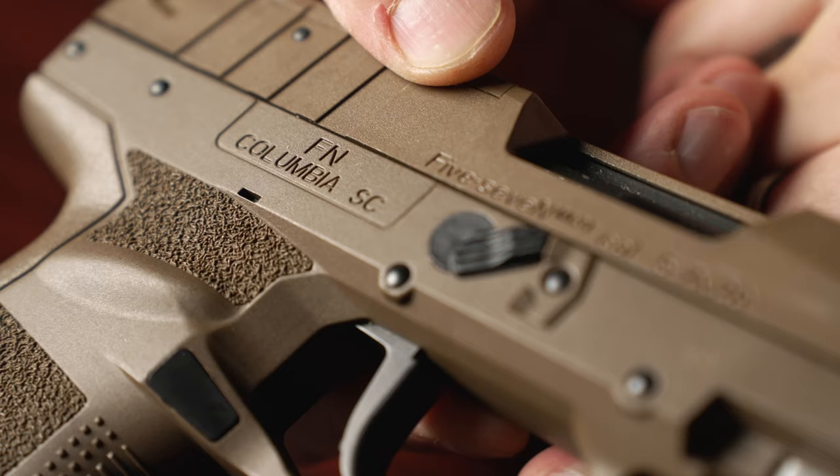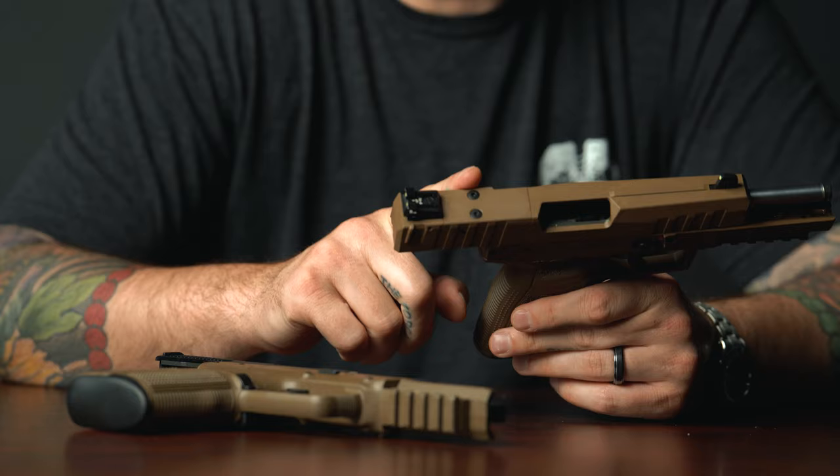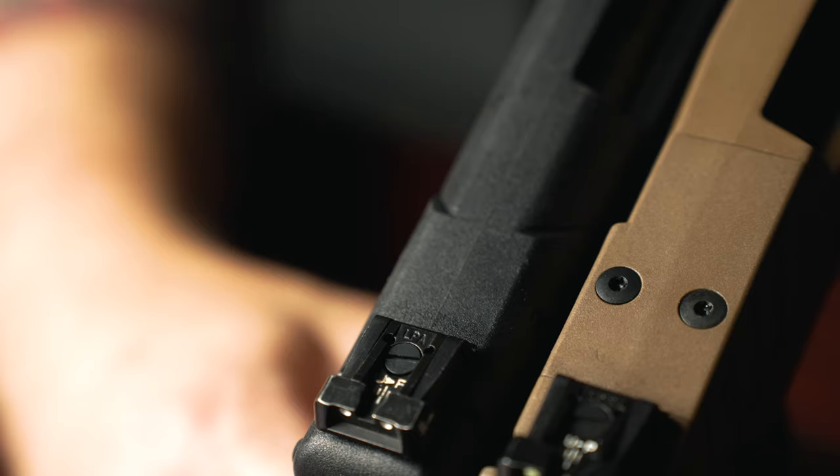Hi, this is Alex Costa from A&R Design. Today we have the brand new FN 5.7 Mark III T. This gun was released today on FN's social media pages. It is a revamp of the original 5.7. The most notable change to this firearm is the optic cut — it is now optic ready out of the box.